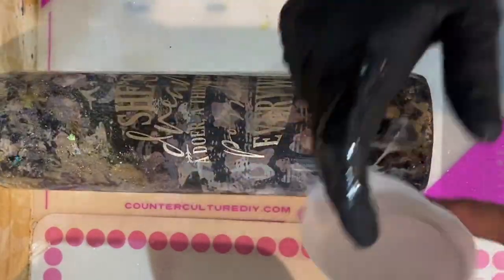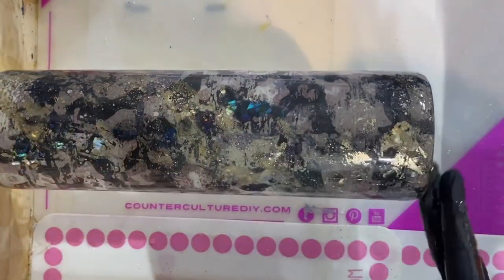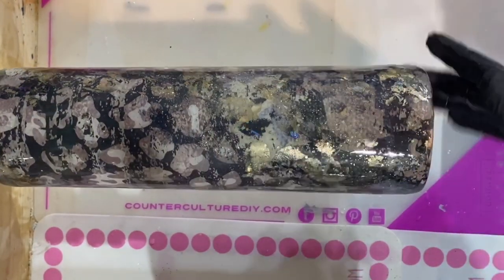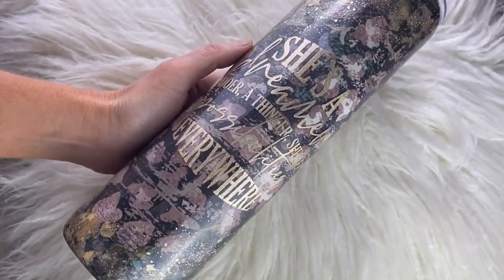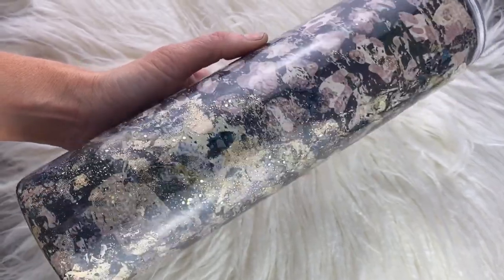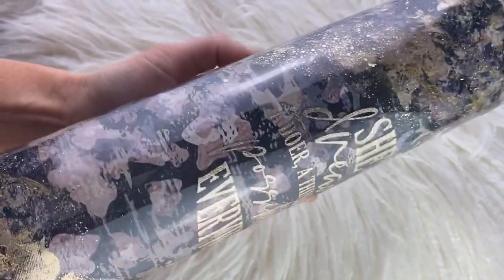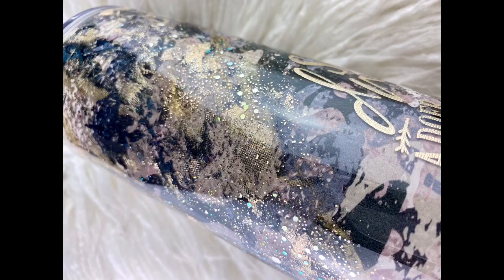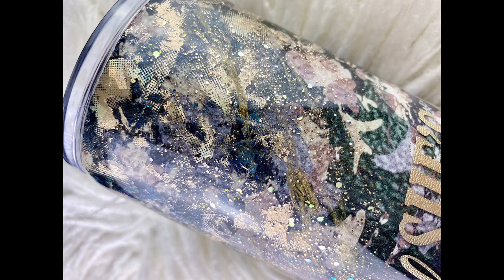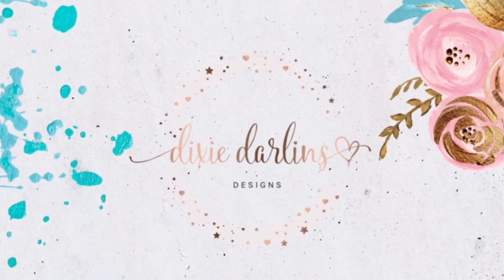I cannot stop talking about those Precious Metals — I hope you can see them sparkling on a big enough screen. You may have noticed there's an S missing; I did catch that and it's been corrected, but the video had already been uploaded. Thank you all so much for watching — I hope you enjoyed the tutorial and learned something about foils. Please join my Dixie Darlings Tumblers Facebook group; we go live every Sunday night. Please like, share, comment, and subscribe so you won't miss future tutorials!